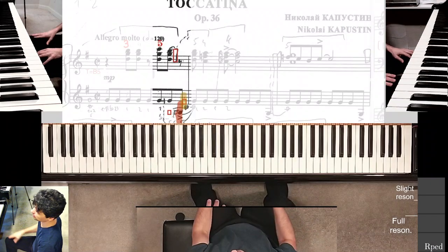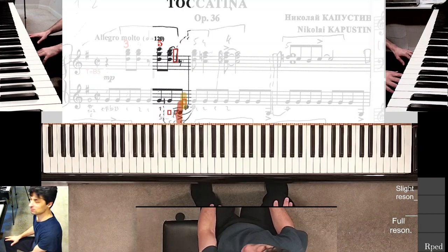Yeah, so to get it really perfect is hard. I'll leave it at that and do part three another day.